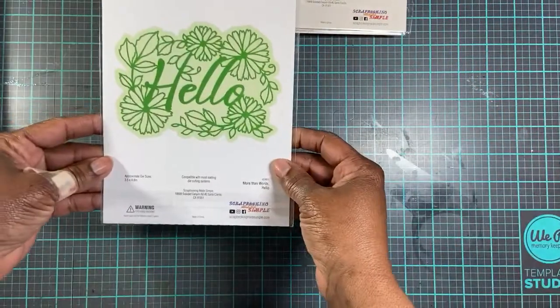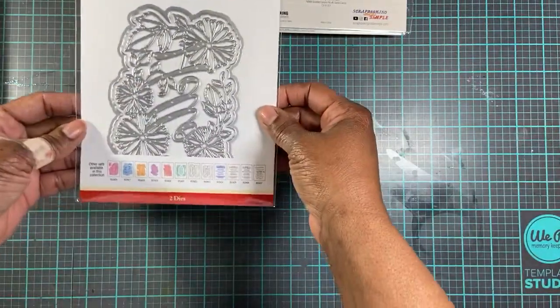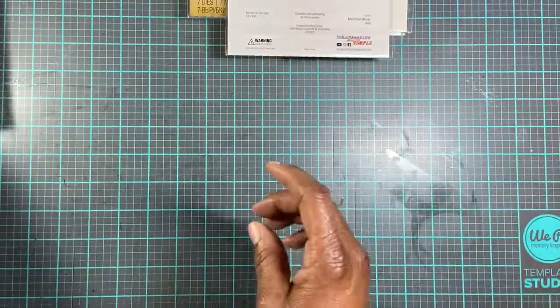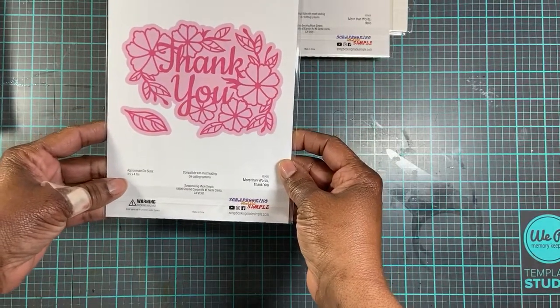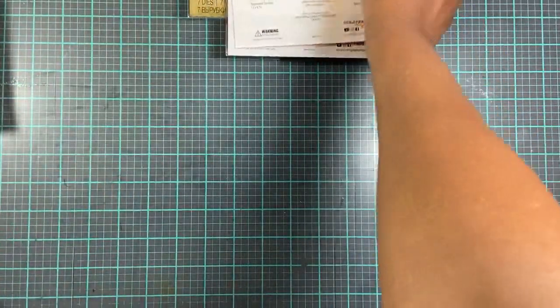I purchased this Hello die. It's like a 3x5x4.8 — a huge die. Real pretty on the card front. But it also has this Thank You die. It's a 3.5x4.7. It also looks nice on the card front.